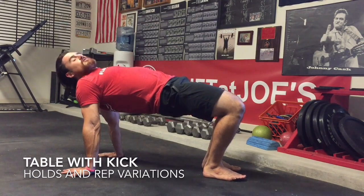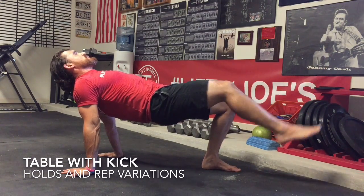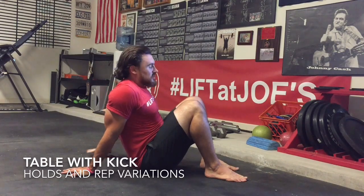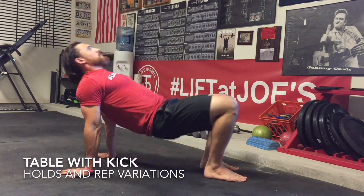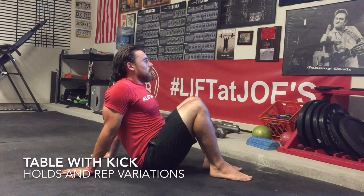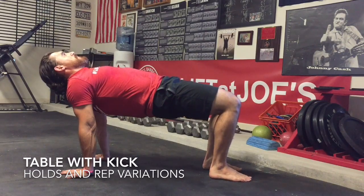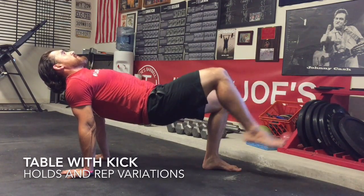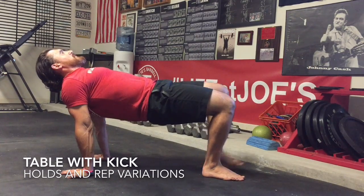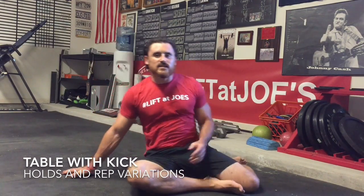Great drill — check out our video on that. But from here, we can kick and hold as long as you need to, then switch. We can go back, kick, kick, return, or kick, kick, kick, switch. Set, rep, and hold time scheme is up to you and your coach.